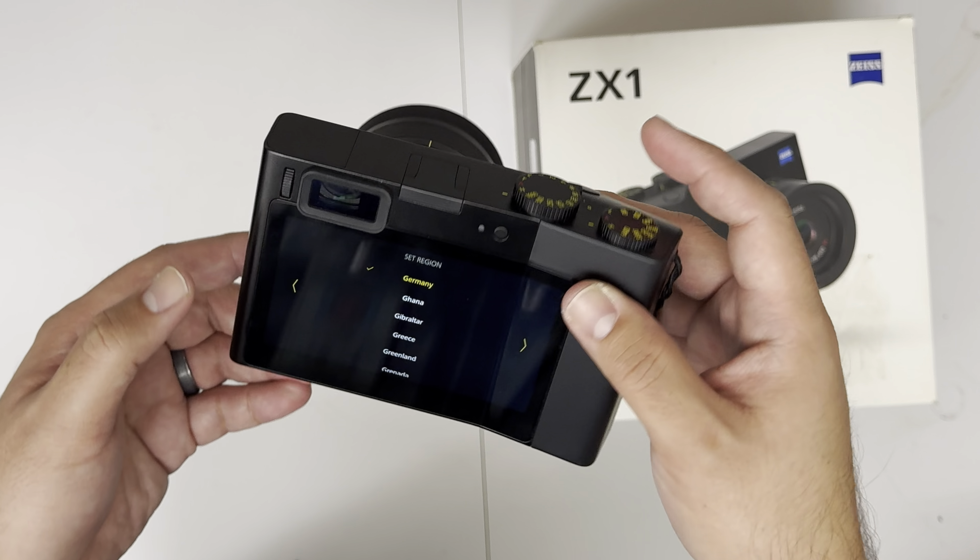Then you swipe down. It's at 67% — that's pretty quick. Maybe somebody else left their photos here. Nothing here. Swipe up. No notifications. Really interesting. Just to let you know, every time I press a button there's a small vibration, kind of like haptic feedback, which is pretty cool.